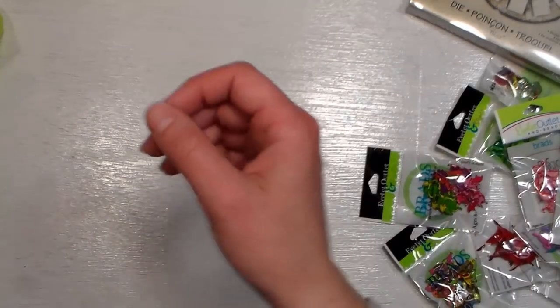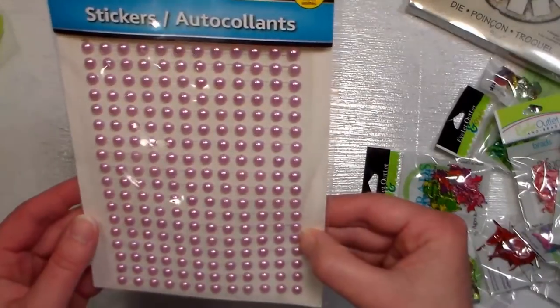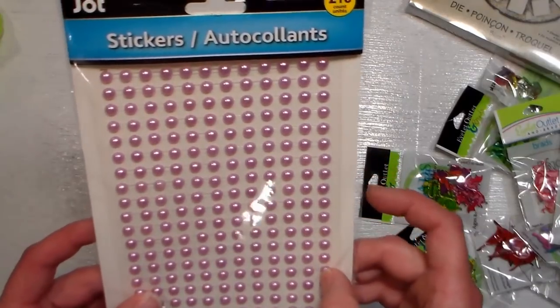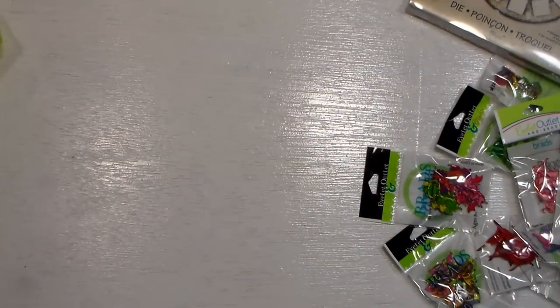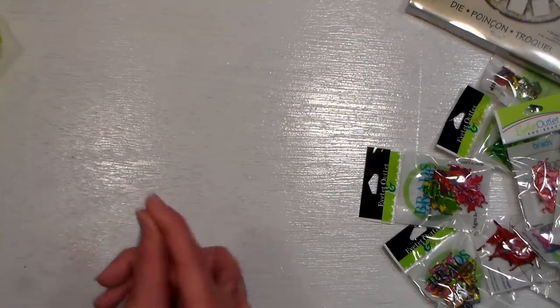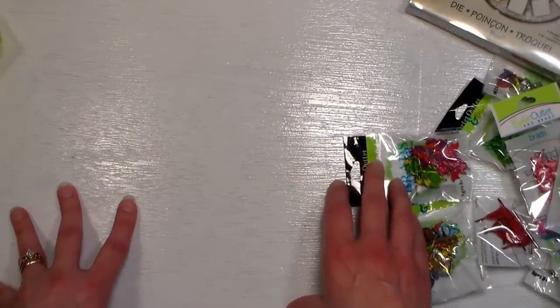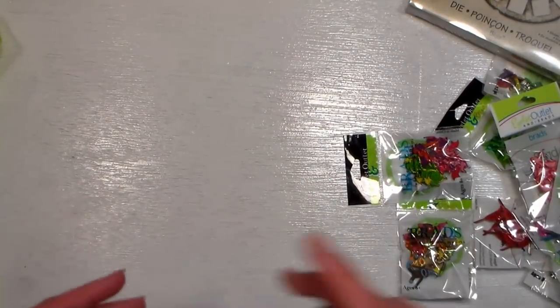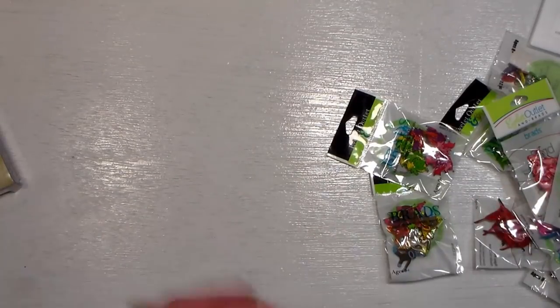We also stopped at a super Dollar Tree in West Springfield — about the same as what we have locally, but I grabbed a few sheets of self-adhesive pearls in light pink, mint blue, and Christmas red. So that's everything! I made out like a bandit and have all kinds of good stuff to play with. You'll be seeing these in upcoming tutorials. Let me know in the comments which stamp set or product you'd like to see me demonstrate first, and thumbs up other comments asking for the same thing.